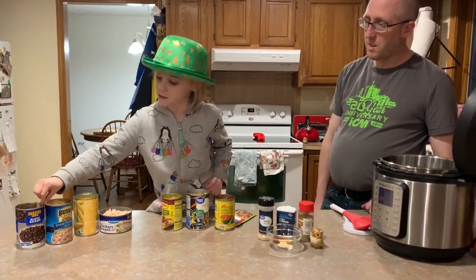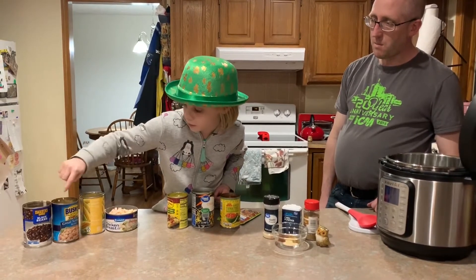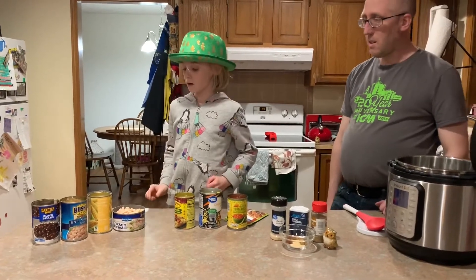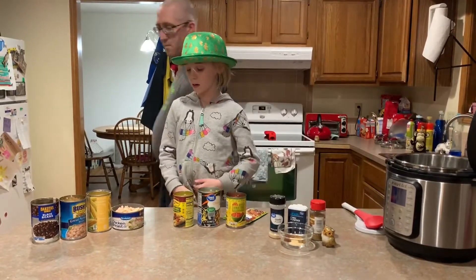First, rinse the beans — black beans and great northern beans, or you can call them pinto beans. Go ahead and dump them in the Instant Pot.